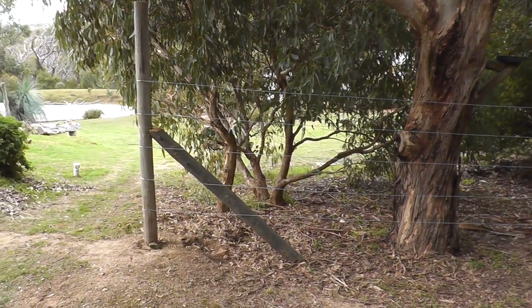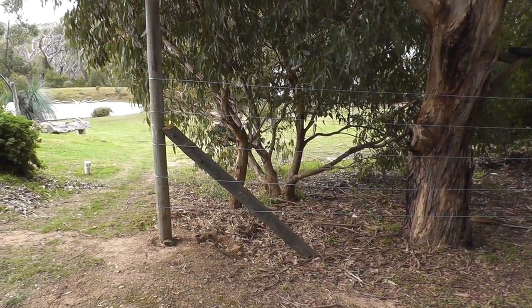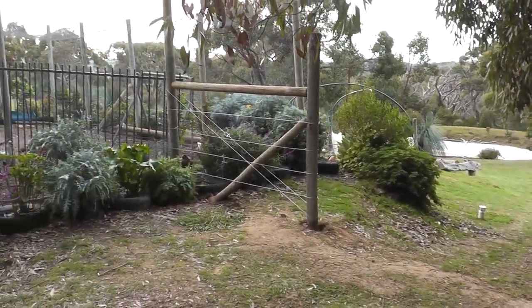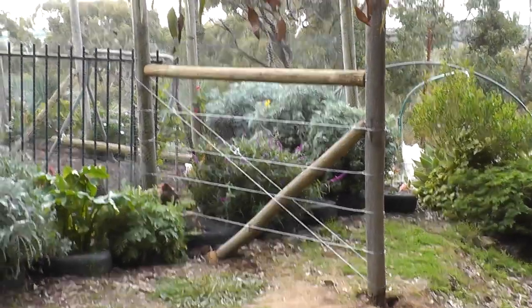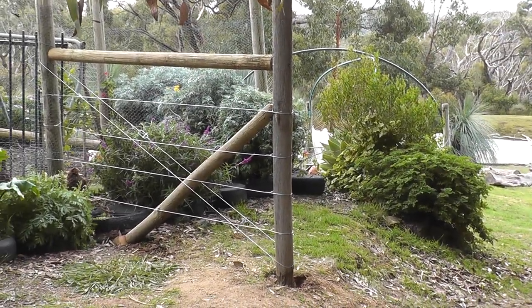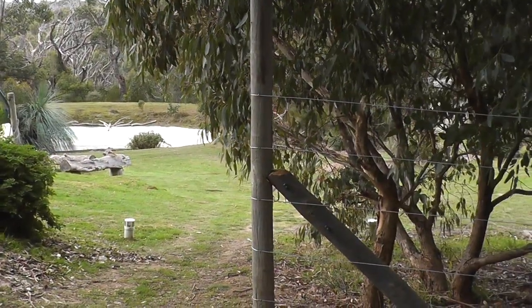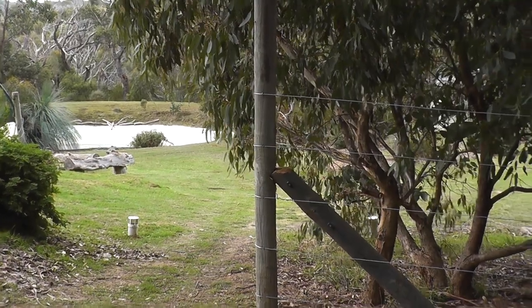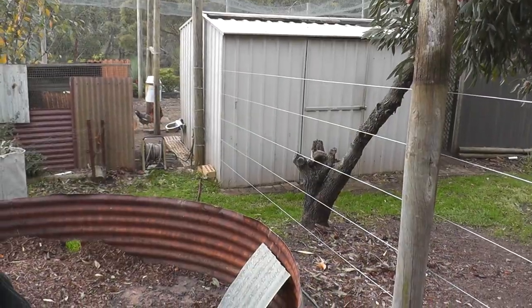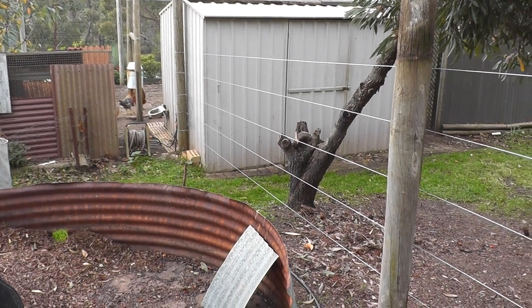I'm going to tension that top wire again — I'm going to put a wedge down behind that brace and just move the top of that post back a couple of inches. I've done a small box strut there which has pulled that post fairly straight, but the most important thing is that those two posts are really vertical because they're going to have a gate between them.